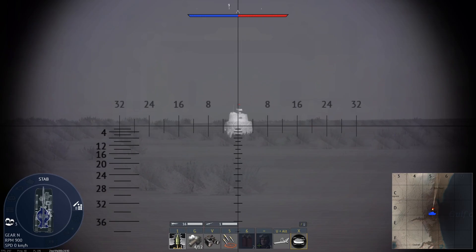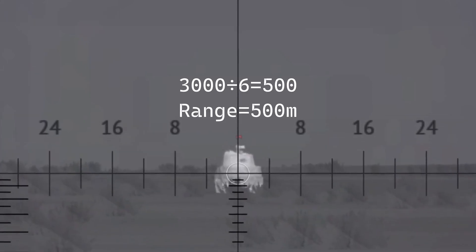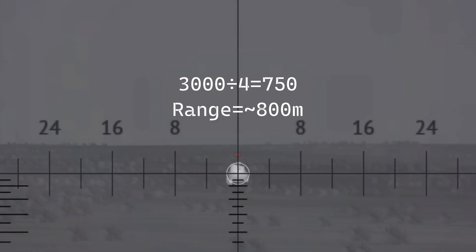Facing medium tanks head on, the distance is half from the flank. If it's touching both fours, then it's 3,000 divided by 8, and the range is about 400 meters. If there's a little bit of space between the fours, it's 3,000 divided by 6, and the range is 500 meters. If about half the space is full, then it's 3,000 divided by 4, and the range is about 800 meters.